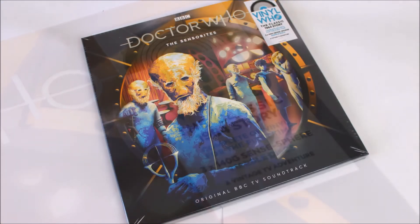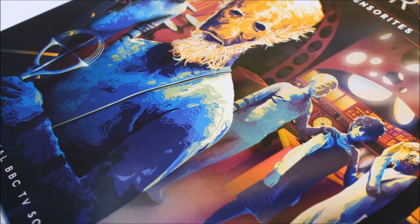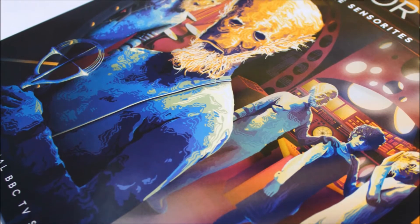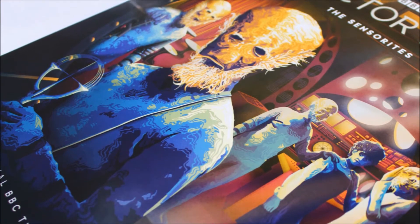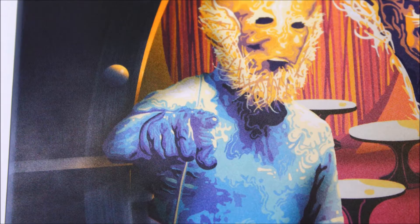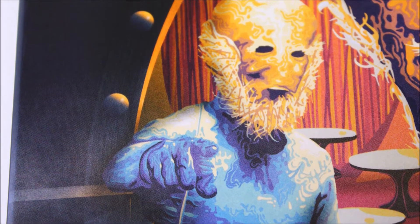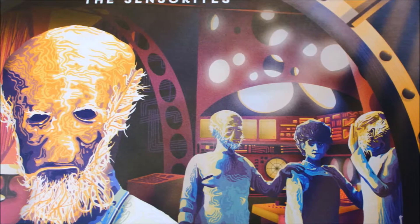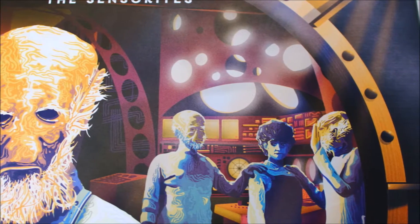As for the artwork itself, this is absolutely beautiful. What I really like about the presentation is that it respectfully captures the location of the story, authentically recreating a number of locations amalgamated into one piece of art. The Sensorites look excellent on the front and it is rather different compared to a number of the releases seen so far as part of the Vinyl Who series. We have this lovely almost porthole design framing the entirety of the artwork, running all the way around the side in a cylindrical manner.